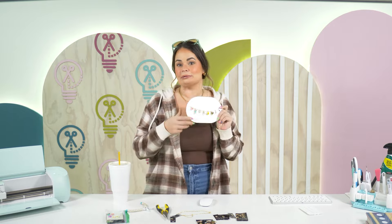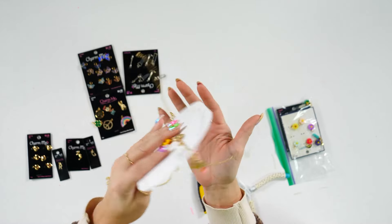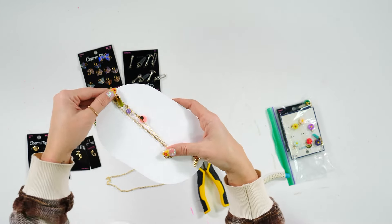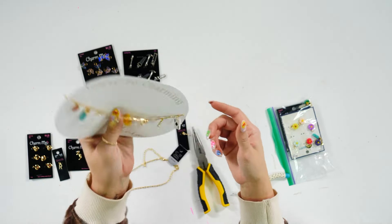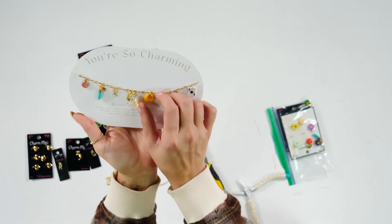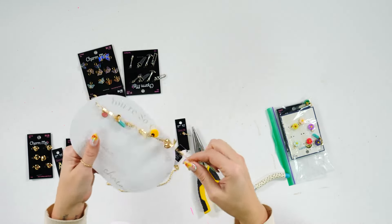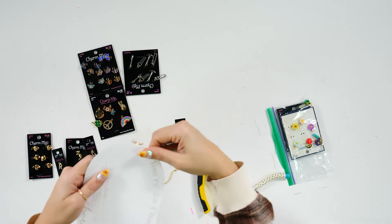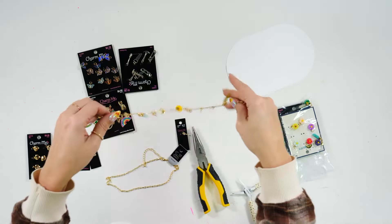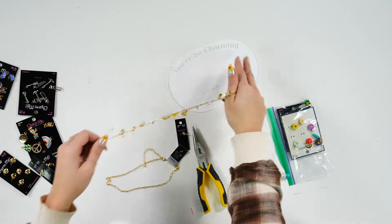Let me go ahead and go overhead so you can see it. I haven't taped this — if I were giving this to somebody I probably would have taped the back. This is my charm necklace, the one I made. I'll go ahead and take it off so you can see. This is what we're going to be making — a charm necklace.